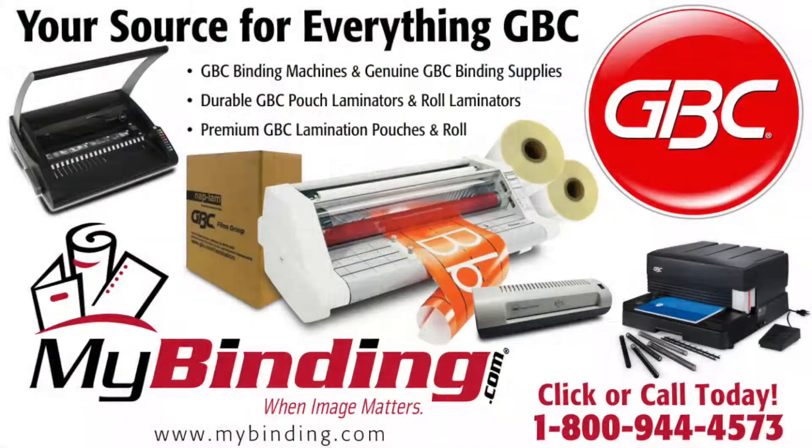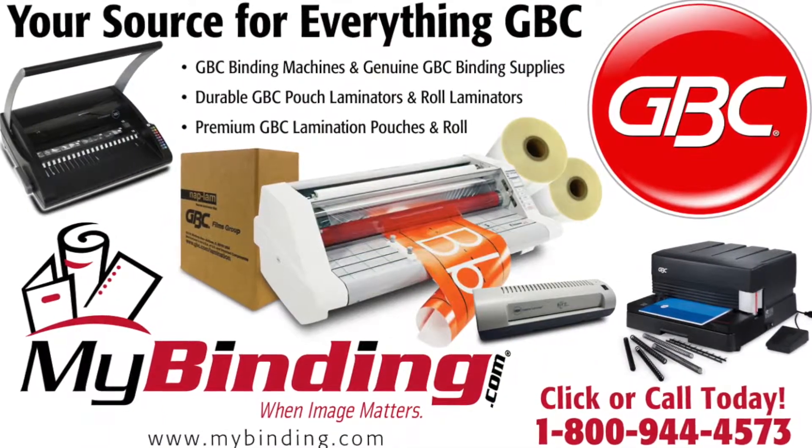There it is. That's the Designer Clip Report Cover by GBC. For more demos, reviews, and how-tos, check out MyBinding.com.